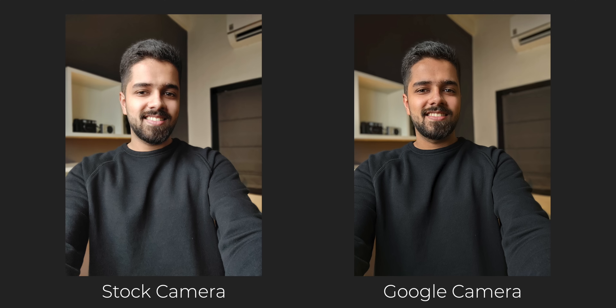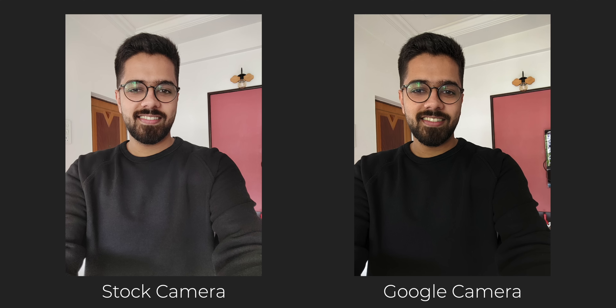For selfies, again GCam is better. I always prefer selfies from GCam because the stock camera application overexposes the selfies and they are also softer compared to GCam. You guys let me know which selfies you prefer in the comment section below.